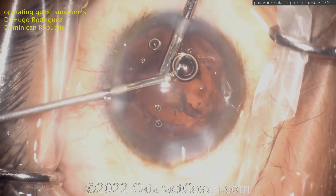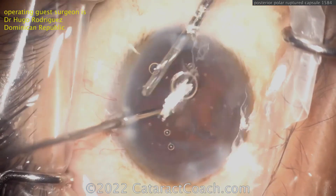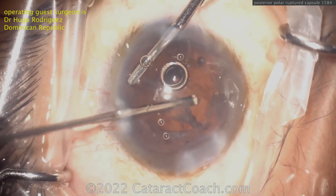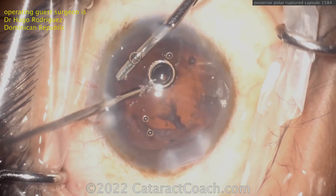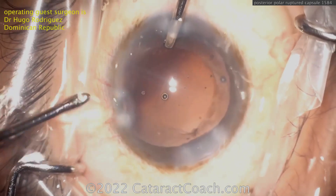Notice the bimanual approach through the side ports — very nice here, getting that anterior vitrectomy done. I find Triamcinolone helpful here to help stain and get a little more obvious delineation of the vitreous. And here at the end, nicely cleaned up.